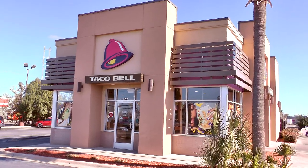Yo gang, I am over here at Taco Bell to try one of their brand new $2 burritos. Today I am reviewing the Chipotle Ranch Grilled Chicken Burrito.